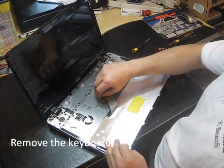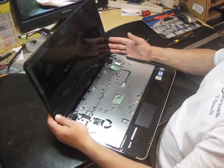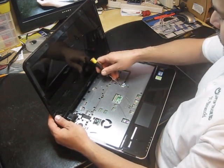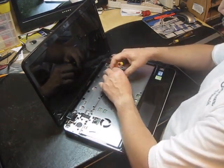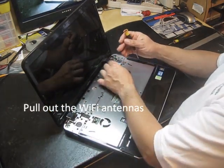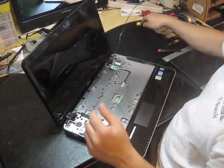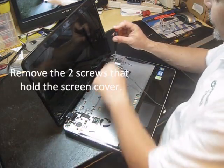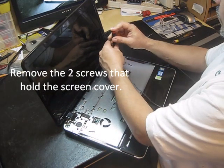Remove the keyboard. And now you have the LCD. So here are the Wi-Fi antennas. You have to remove one, two screws only.